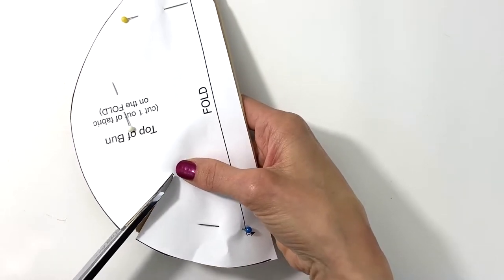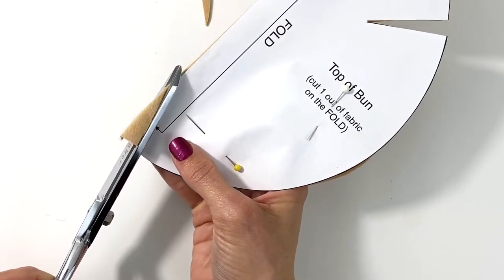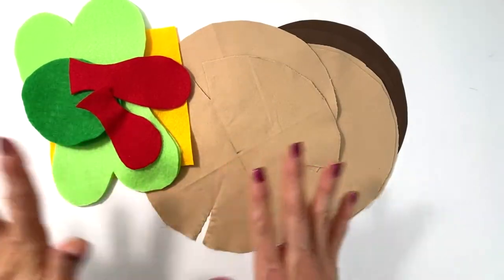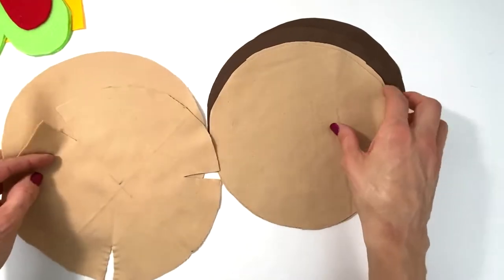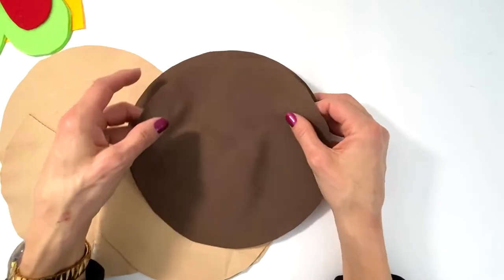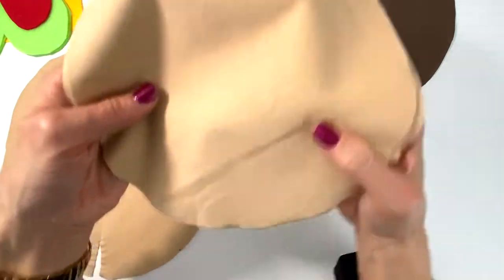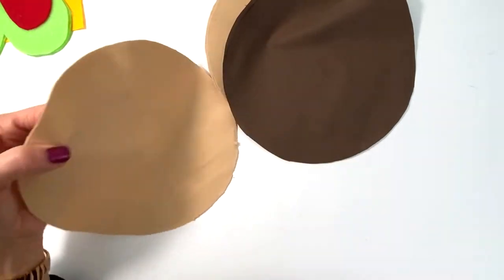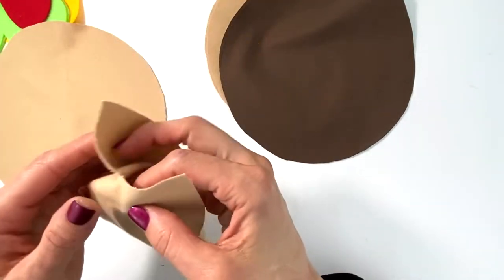Stay close to the pattern without cutting the actual pattern — if it goes off by a little snippet, that's okay. That's how you cut your darts. Now that my hamburger pieces are cut out, I want to quickly explain: your chosen color makes your burger, two of these round pieces make the bottom bun, and then the top piece with the darts will be the top of the bun. Let me show you how to sew these darts — it's actually pretty simple.